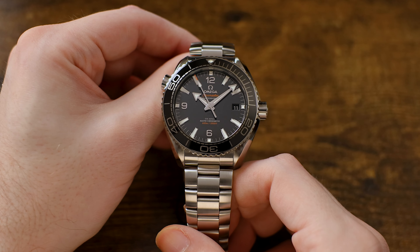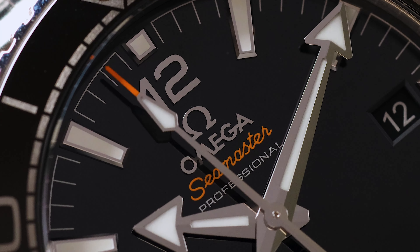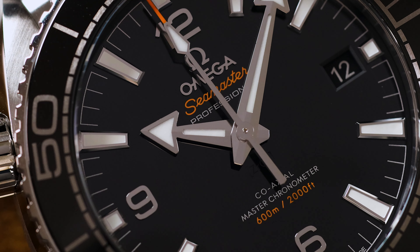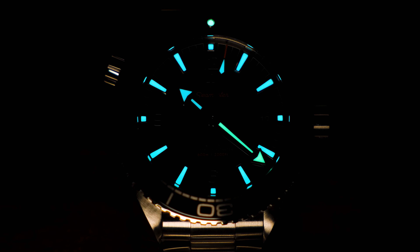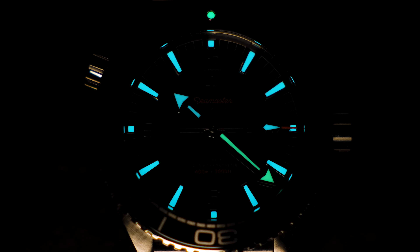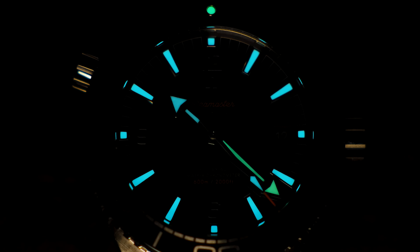The dial and handset on this one is exceptional. The finishing on the hands and the applied markers on the dial is really well executed. I'm a big fan of the 6-9-12 motif on the dial and the broad arrow hand — it's classic Omega design language and it looks top-notch. The hints of orange on the dial and the tip of the seconds hand is another little detail I really like. It gives the design a little something extra without getting too crazy. Of course, the dial and hands also have lume — really, really good lume — in a two-tone coloration, with the minute hand and lume pip on the bezel in green and the rest of the markers in blue. It's a nice touch that also improves low-light legibility.